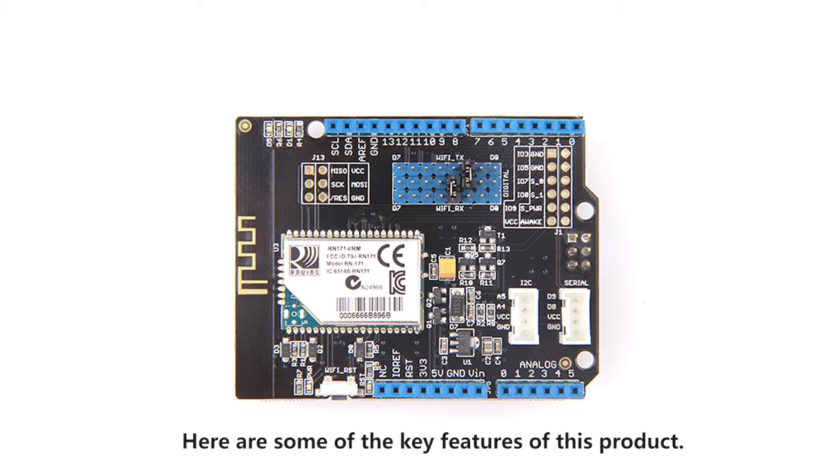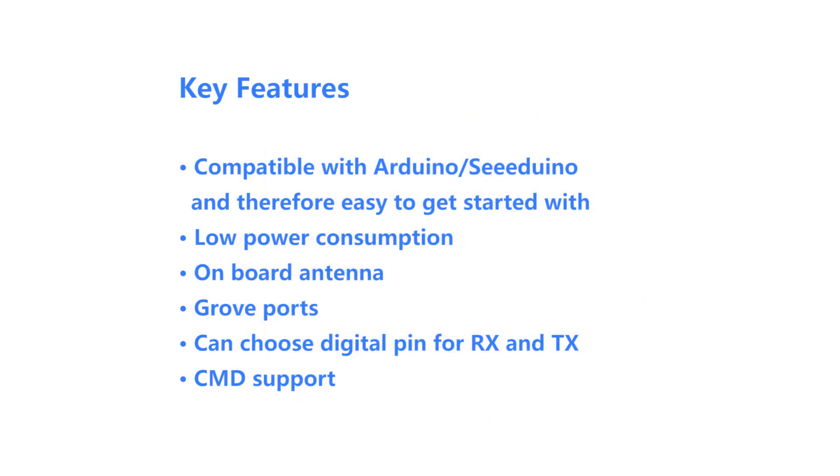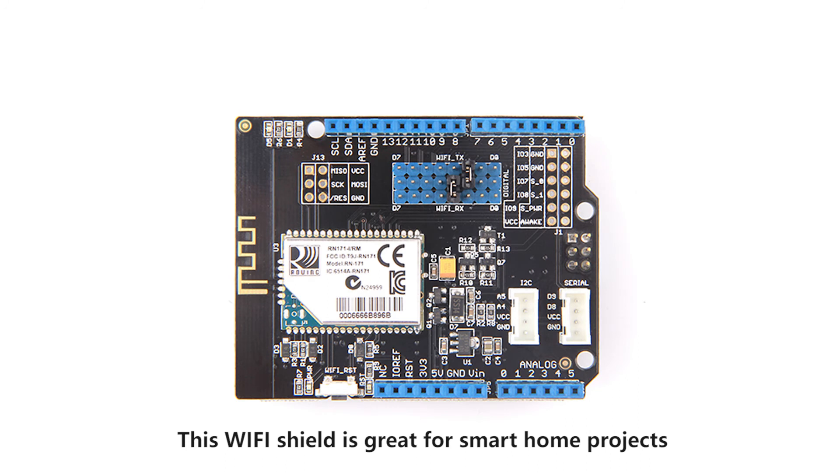Here are some of the key features of this product. This Wi-Fi shield is great for smart home projects and weather stations, and it is easier to develop for various other applications as well.